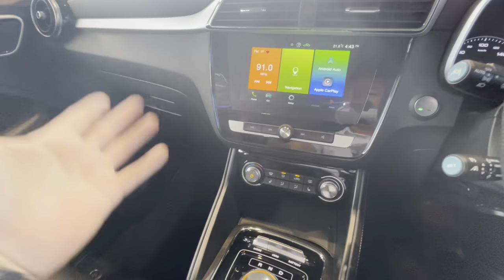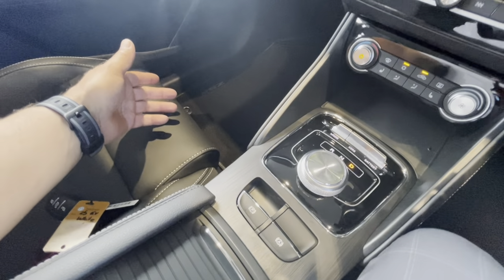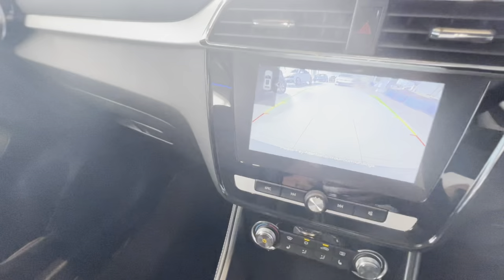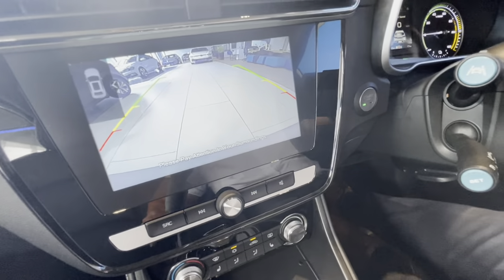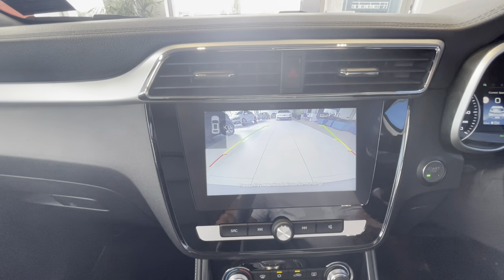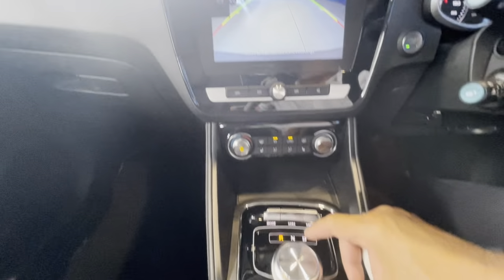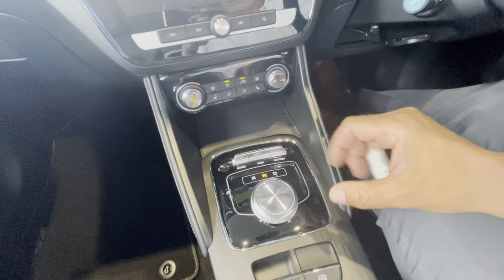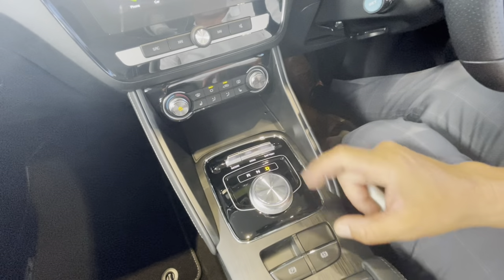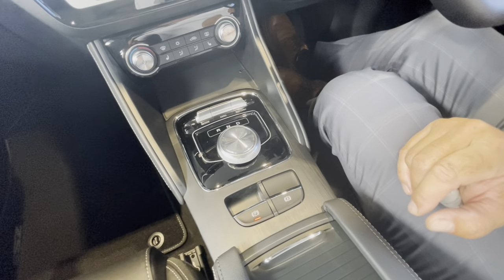To drive the car: P is park. Put it into D and the car goes into drive ready to go forward. Put it into R for reverse and the rear-vision camera pops up — as you turn the steering wheel the direction guide shows where the car will go. R is reverse, N is neutral, D is drive. Once you've finished driving, push P for park and switch the car off.